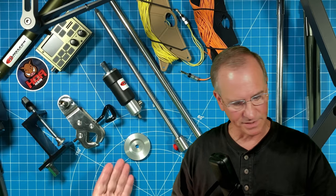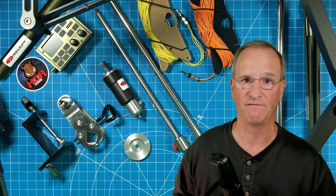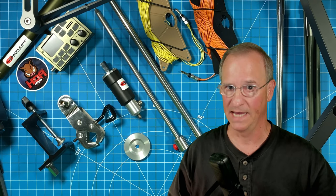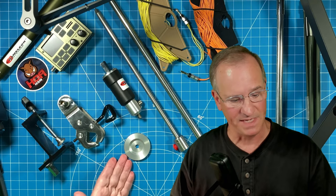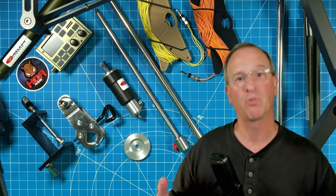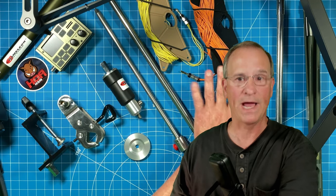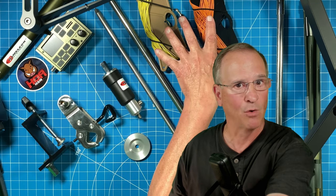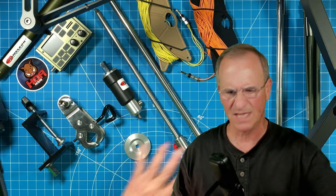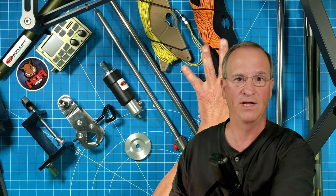No matter where you land on the debate of how many ground radials to use, with six holes in this puck and the ability to put multiple wires in each one of the banana plugs, I don't think there's an option you can't accomplish to meet your specific use case. Even though I'm referring to this as a radial puck, I have no idea what the final name will be — it's that new. It's in the final stages of manufacturing. I know these are going to be packaged with radial wires that have banana plugs attached to them. Something similar is going to be introduced: a puck with a radial wire package.